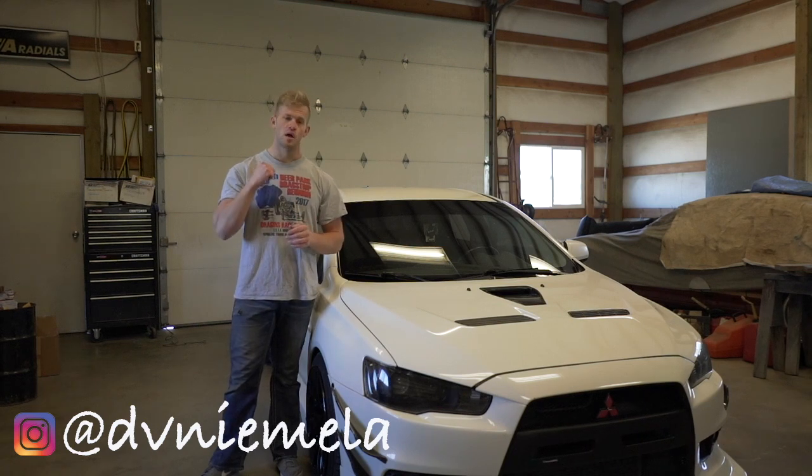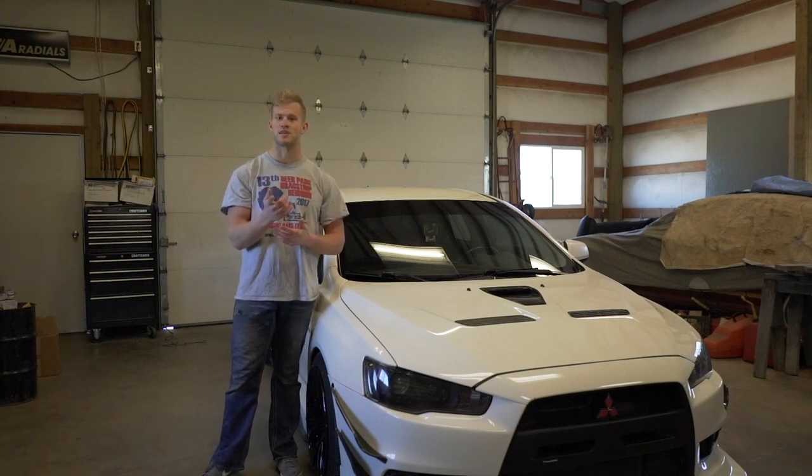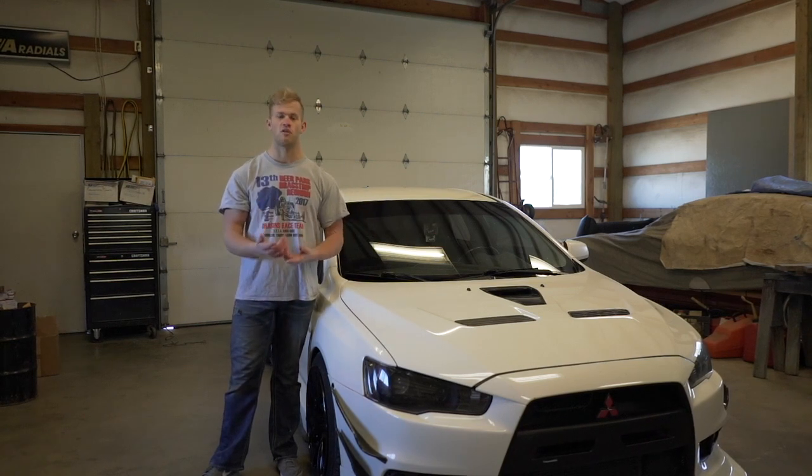So I'll be going through cleaning the car, buffing it out, and then maybe waxing it. I don't think I'm going to wax it yet just because, as you guys know, I'll be wrapping half the car pretty soon here. You cannot wrap over wax, so I don't think I'm going to wax it quite yet.